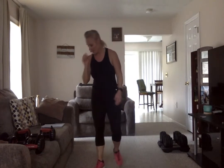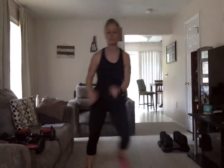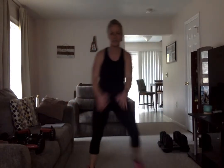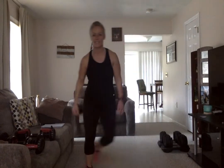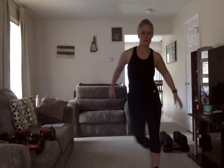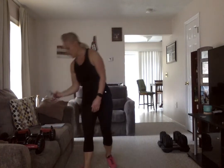Shake it out — last round, speed skate, two, one, skate. Walk it out, beautiful — finished the cardio.